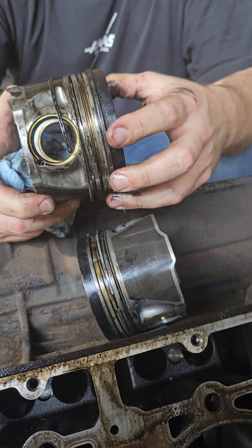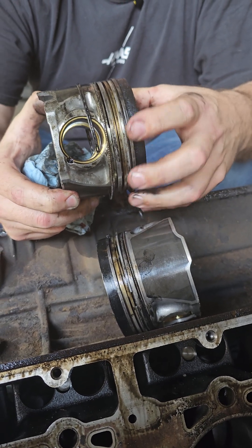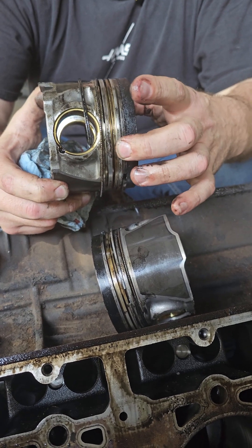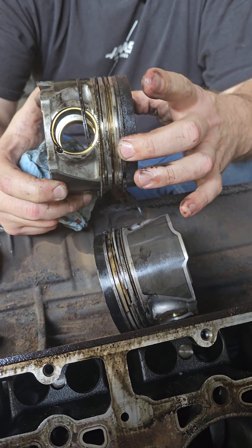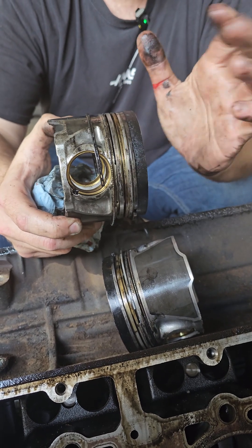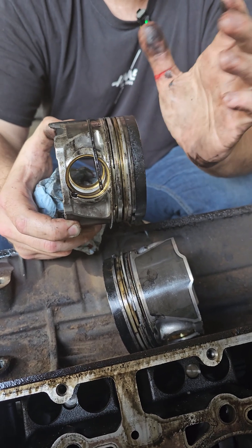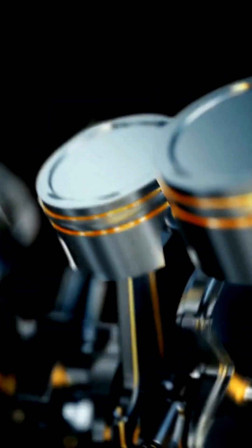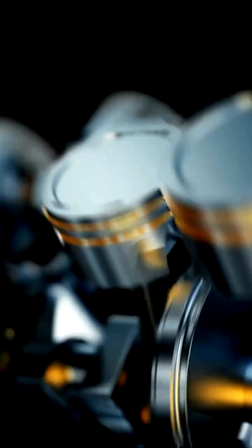What happened is that the ring land began to wear. When that takes place, this ring is not supposed to be able to move or rock, but once it begins to tilt, we have a wider pattern for the ring because it's actually contacting over a radius — it's rotating about an axis, giving us a wider wear pattern. That wide wear pattern is contributing to the amount of blow-by that we were seeing before we tore this engine down.